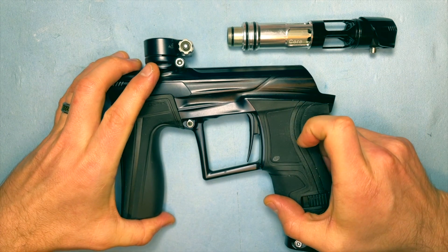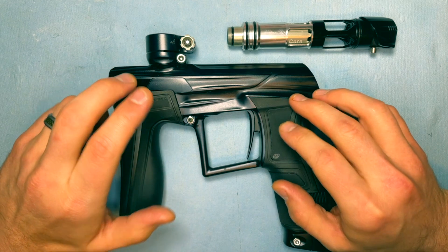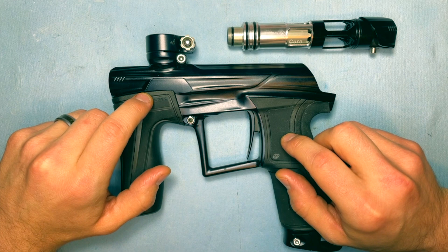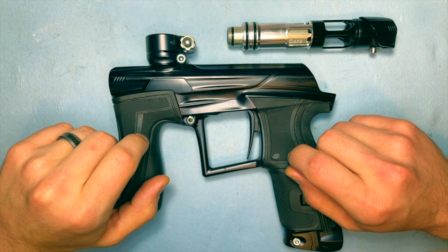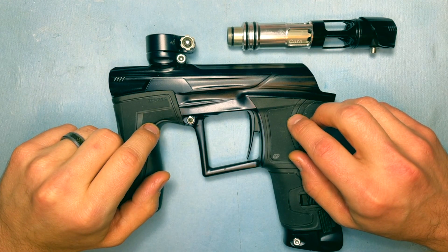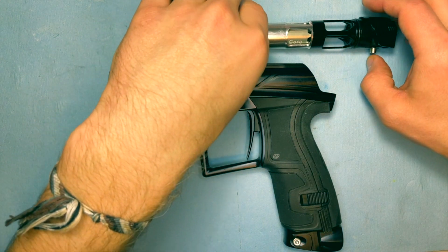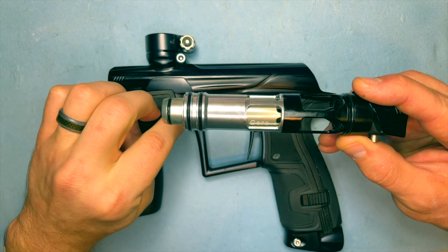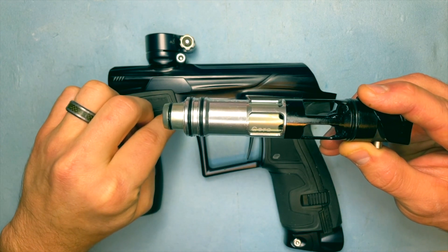Let's look at how the bolt system in the Geo4 or the IV core actually works. It really is a cool design and was pretty innovative even way back in the Geo days. A lot of how this bolt system works is less about the bolt system and more about the solenoid control on the inside, because it's really doing a lot of the work.